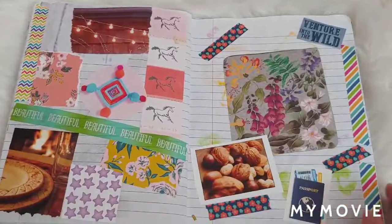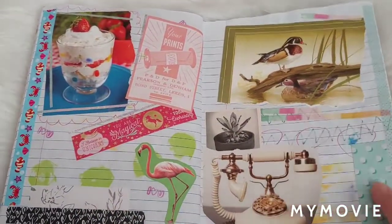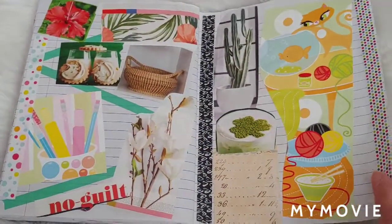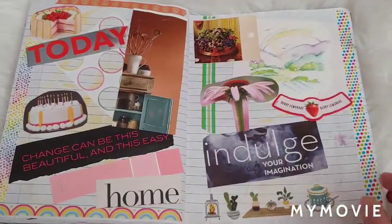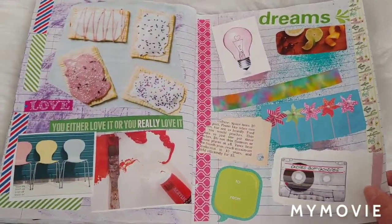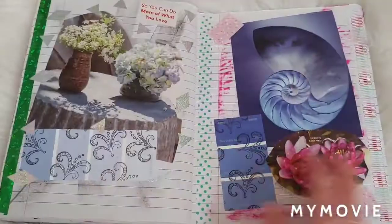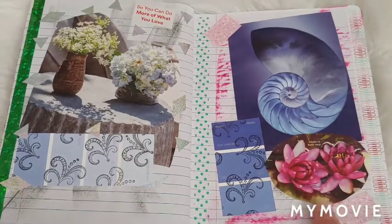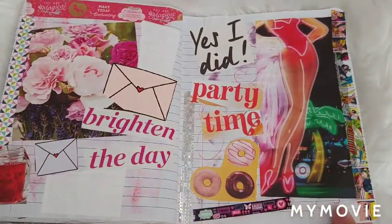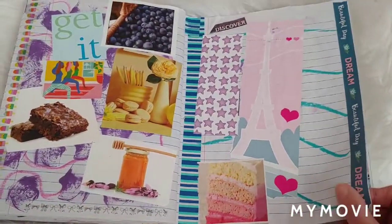Some of these pages to me look a little bare looking at them now. I guess it's just personal preference and you can't maybe cover every white space. I thought those Pop-Tarts looked so yummy — it was in a magazine, so I'll be able to always look at them. Tried some stamping on a paint swatch on that one too.